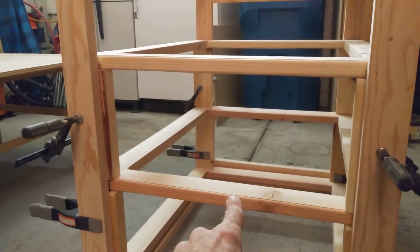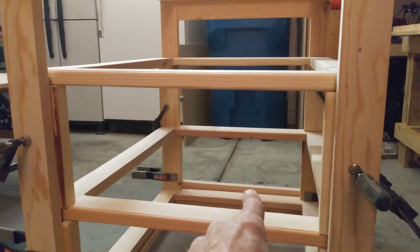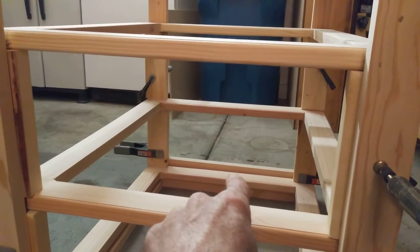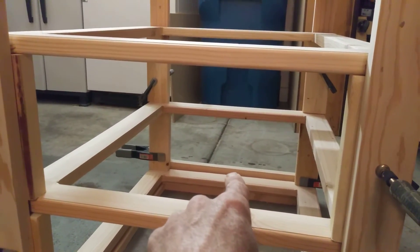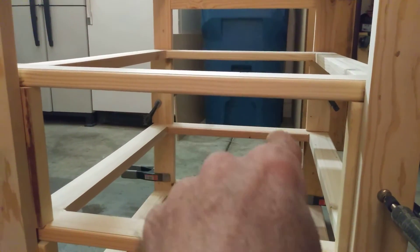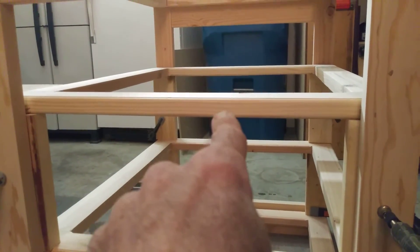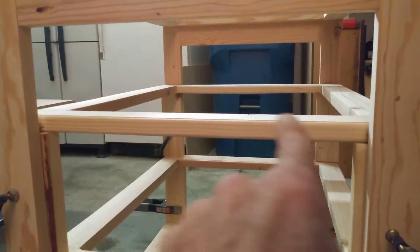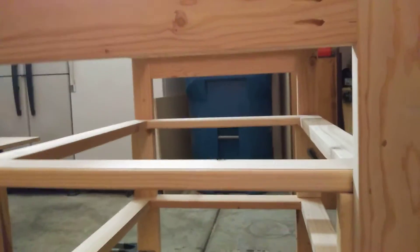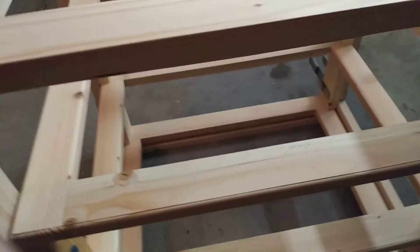That will give this whole side structure a little bit more stability, especially here and here. As you notice on that one — there we go — there's that board behind it already that gives it support, but I also need to do the same for both sides back here and here. It's got to run across here — that'll give it support and keep it from sagging, because this thing is going to be heavy and there's going to be six pairs of shoes.